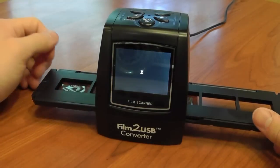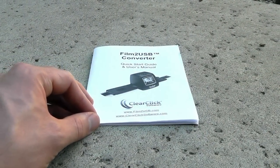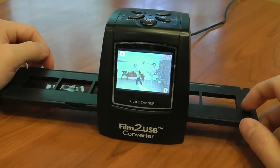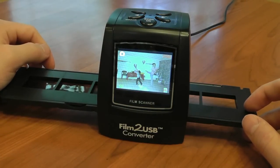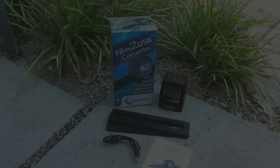Each photo takes just seconds to convert. And of course, step-by-step instructions are also included with the converter. The Film to USB Converter is so easy that anyone can use it. This makes it the perfect gift for anyone who wants to digitize their slides and negatives before the quality of them deteriorates.